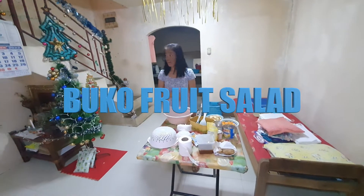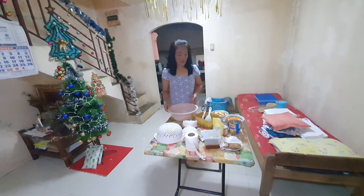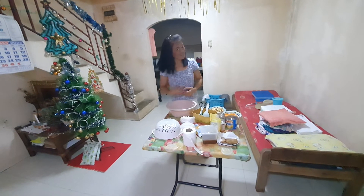Good afternoon guys. Today is November 12, 2022. Today we are going to make Buko Fruit Salad guys.